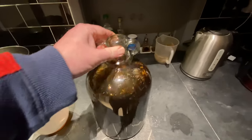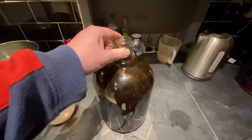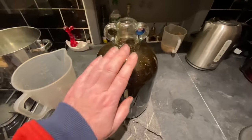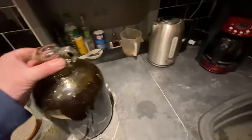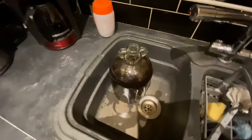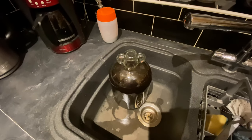I'm just going to agitate now to get that yeast to sink and start to react. Because I've filled the demijohn quite high, I'm actually going to stand it in the sink to begin with, and we'll come and have a look at it in half an hour to see if that yeast has had an effect.